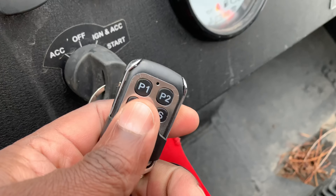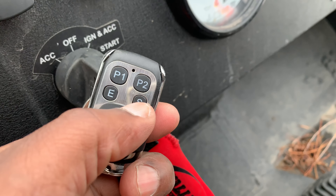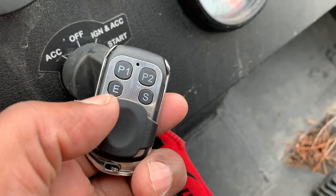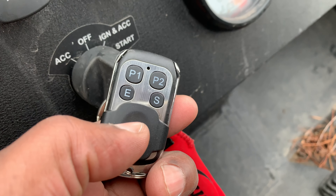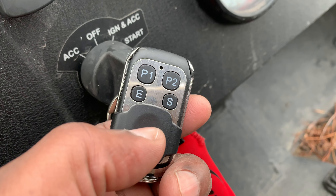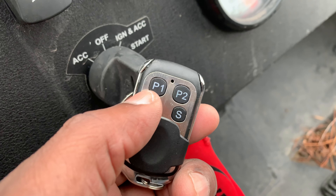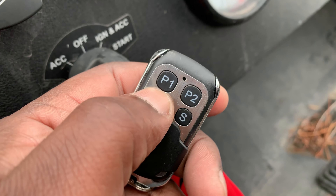If your engine is running, you have different programs: you have stock, which means your Rockstar operates exactly the way it came from the factory in terms of power settings; you have economy, which you might use on a very long trip, not in heavy traffic, or in muddy terrain where you don't want to transmit too much power to the wheels - that will lower the power output from the engine. Then you have P1 and P2.